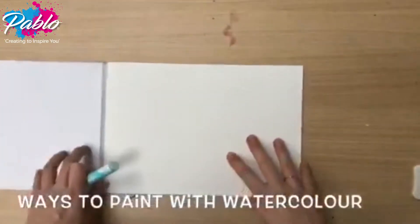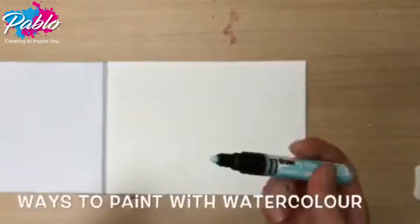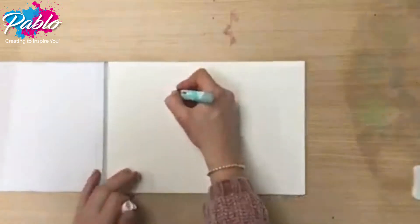Drawing gum is a handy tool to have when using watercolour. It masks the area so the watercolour will not reach where you've used the pen. This means you can draw out patterns, paint over them and then be left with an outline.